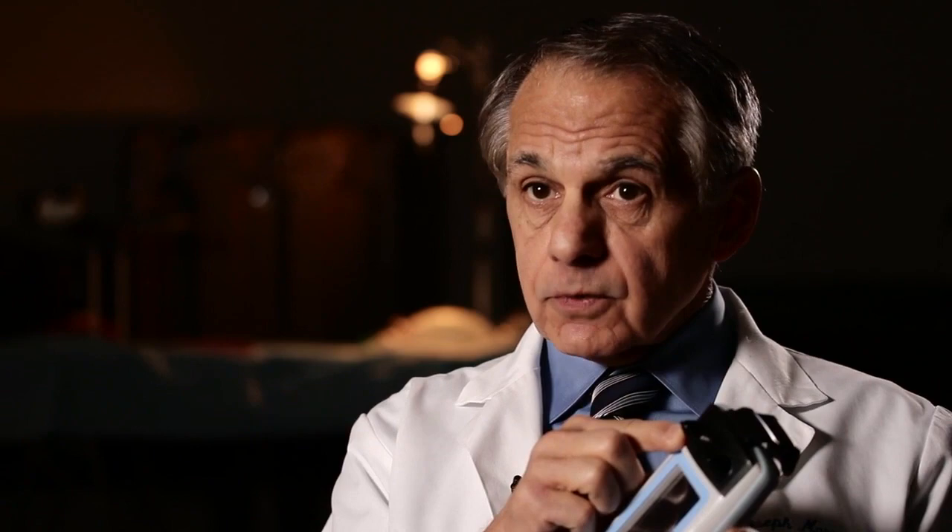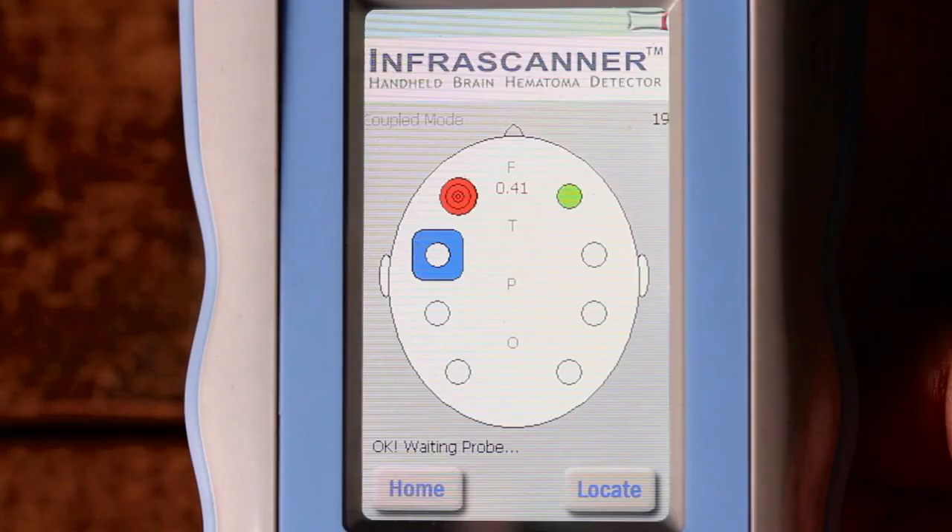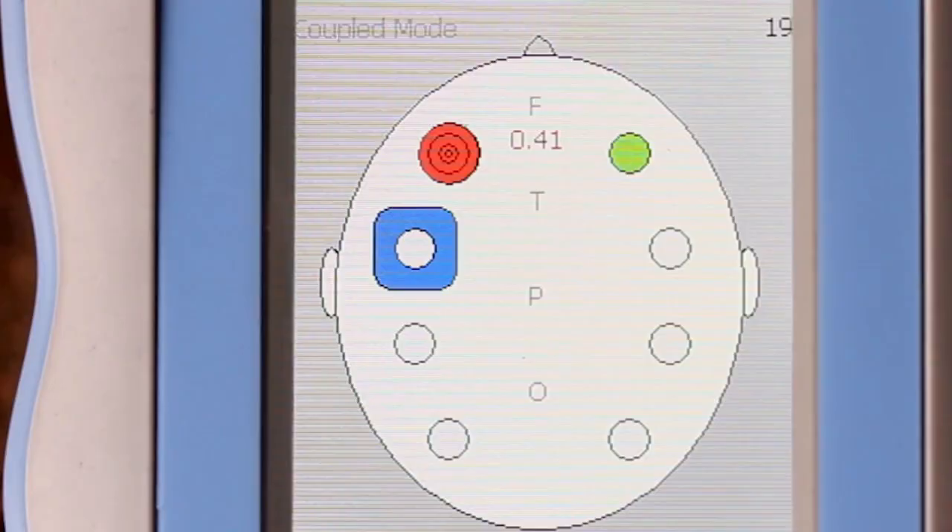The Infrascanner is a handheld lightweight system that uses a disposable fiber optic shield for patient interface. It uses near infrared technology to detect intracranial bleeding. It provides a simple positive-negative report that helps to identify those patients who may need immediate referral for a CAT scan and/or neurosurgical evaluation. The Infrascanner can detect a hematoma of 3.5 cc's in volume at a distance of 3.5 centimeters from the scalp surface.